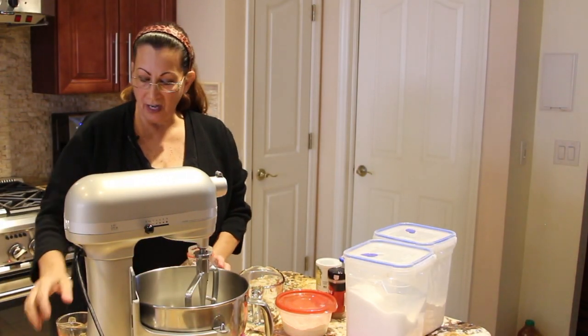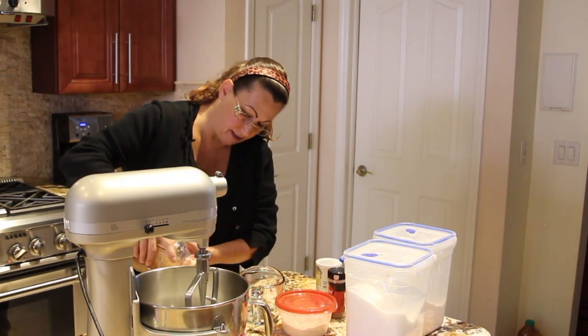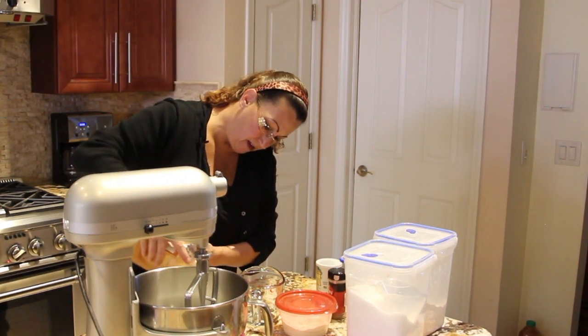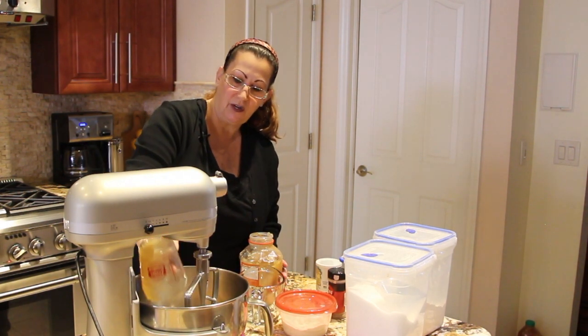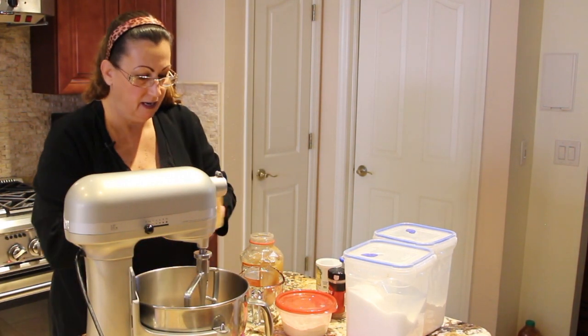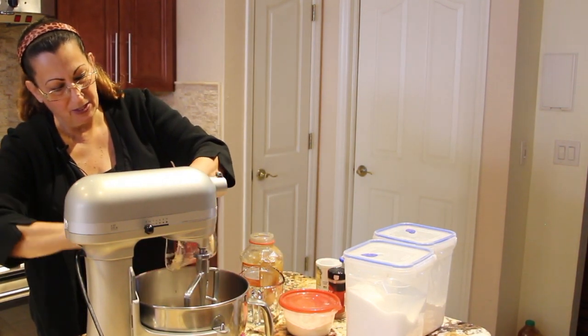To my sugar, I'll also add in two cups of applesauce. I'll use my spatula to get the rest of the applesauce out of the measuring cup.